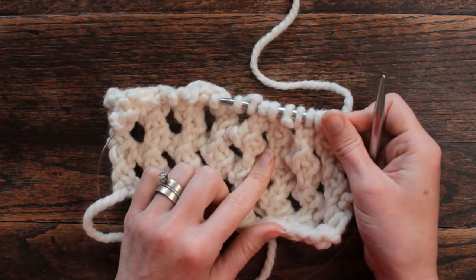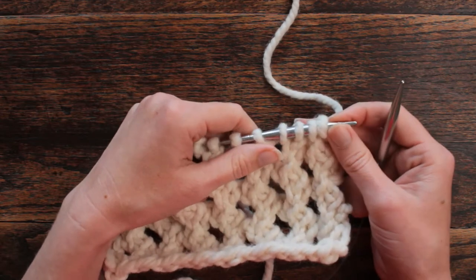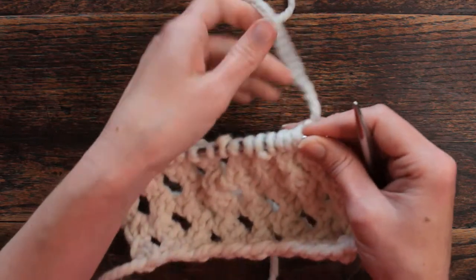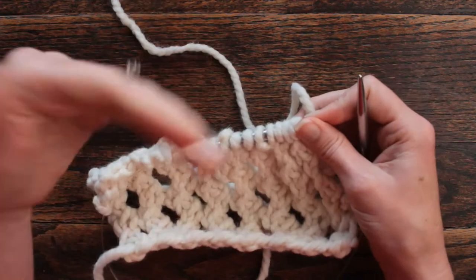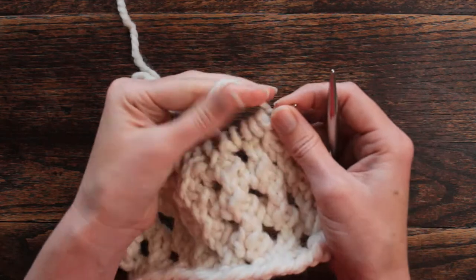This is a four row repeat — you'll want to cast on in multiples of four stitches. It's just different and I had a hard time when I first started doing it, but once I saw the pattern it was easy to remember. So let's get started.